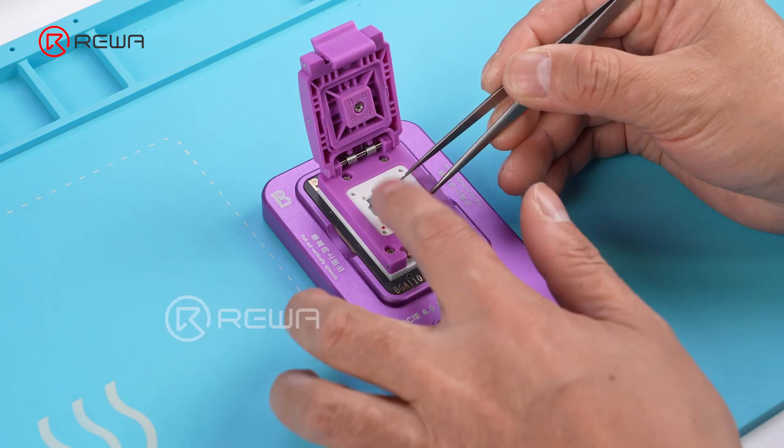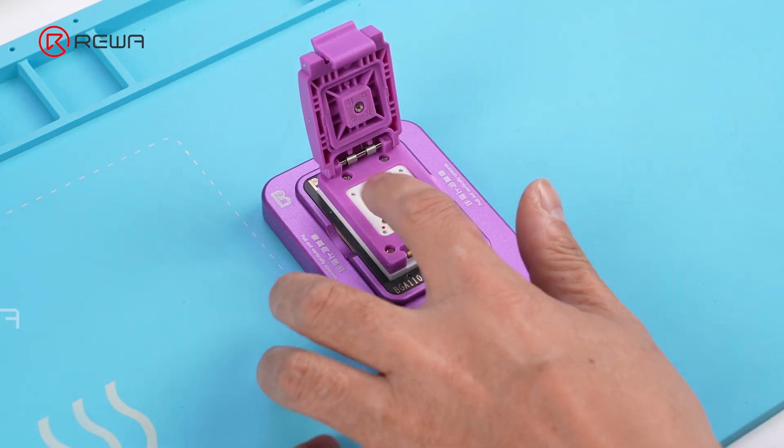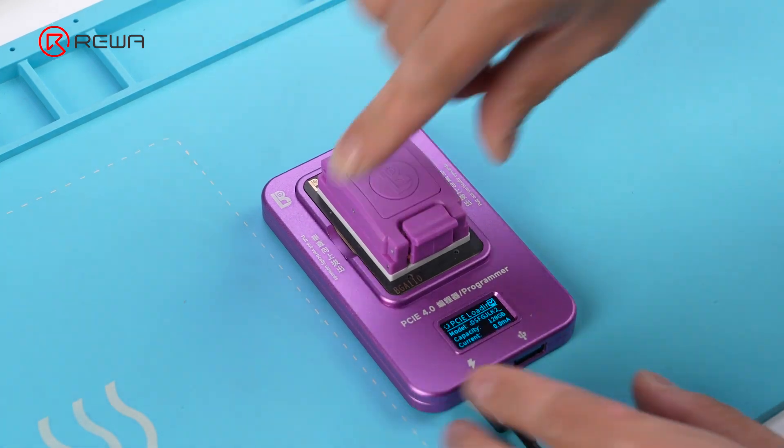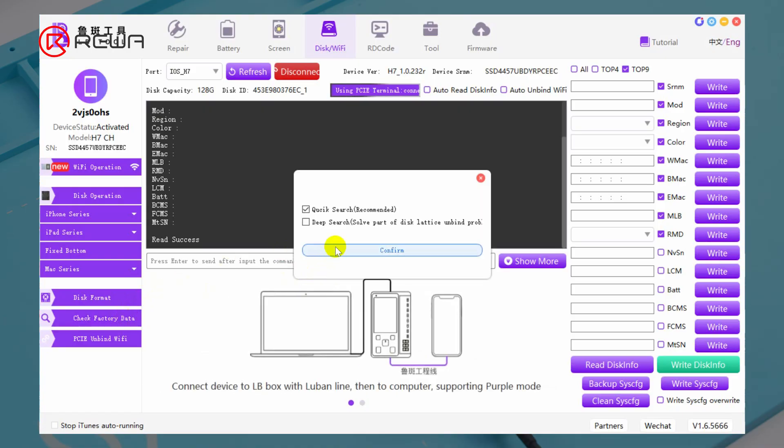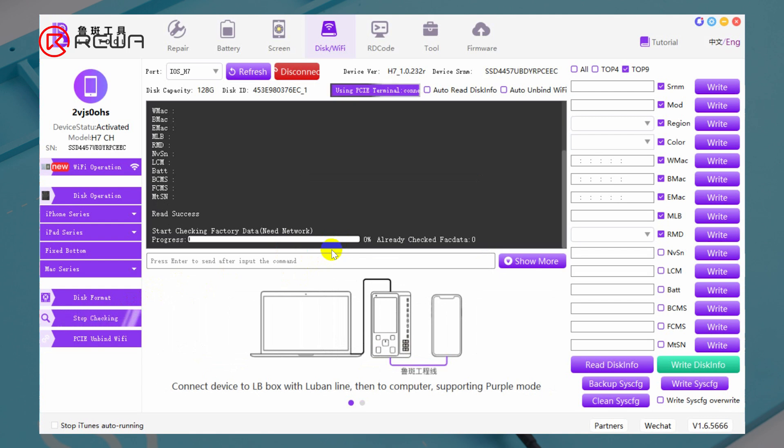Place the NOR chip in a Lubon programmer. Connect the programmer to a PC and open the programming software. Click Check Factory Data to read the ECID of the iPhone. Read the ECID from the NOR chip.